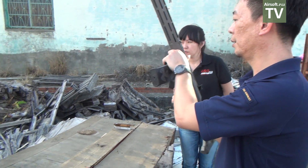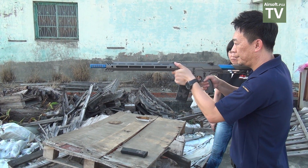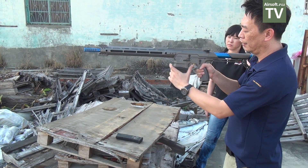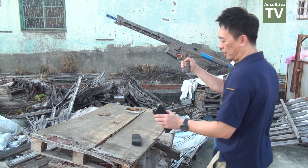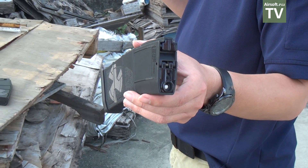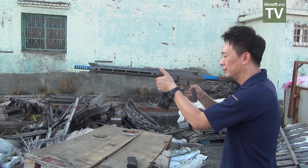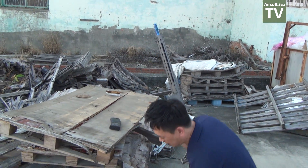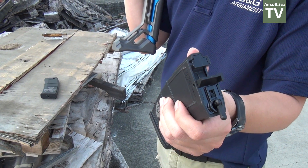I insert the locked magazine and fire — the magazine is empty and it stays inside the gun as it should. Now with the unlocked magazine inserted and fired — the magazine is now empty and it drops by itself. So that is the Auto Drop Advanced Magazine in action.